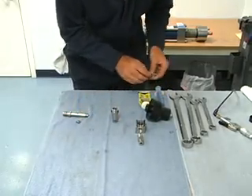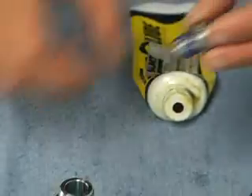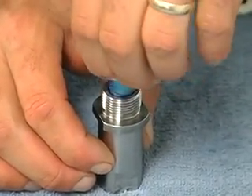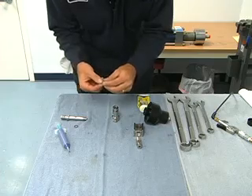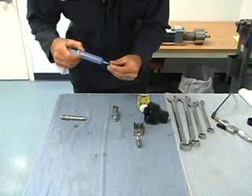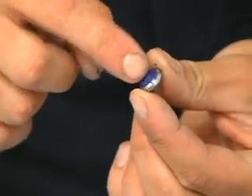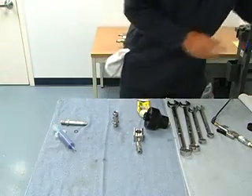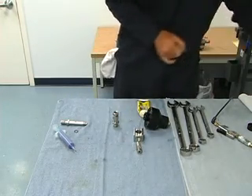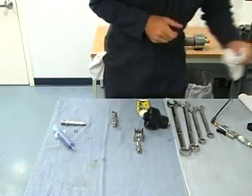Next, we will blue goop our retainer — just a small amount. I like to set it down in there and smear it around so we get a nice even coat. Next, we have the poppet landing. Get some blue goop on both sides of this, smear it around a bit, and drop it down in the valve body. Just push it down there a little bit with my finger and make sure it's seated down in there flat.